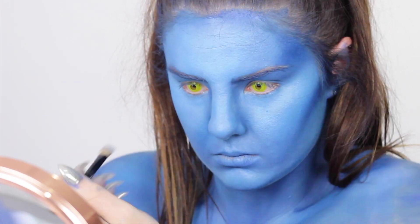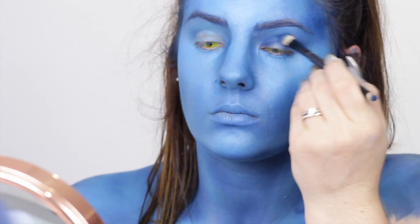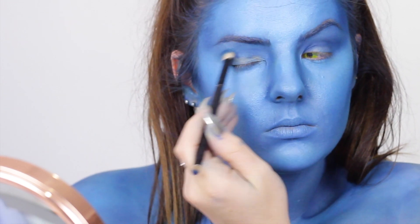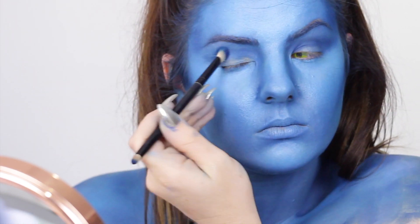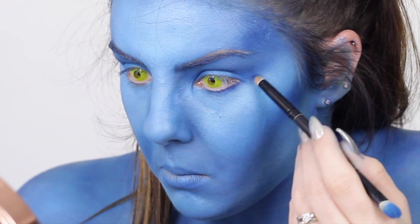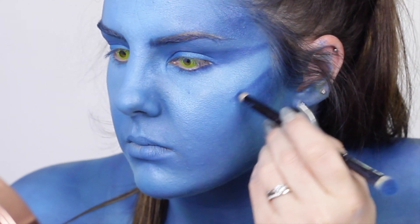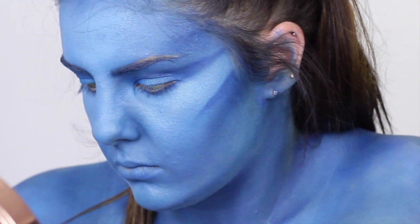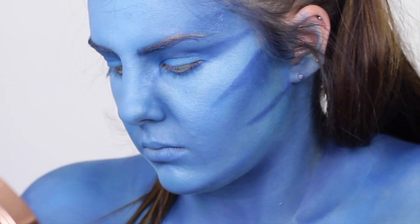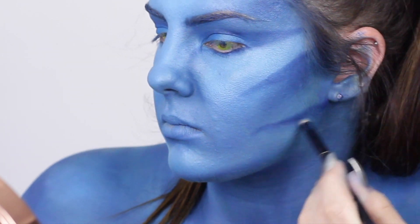For the nose contour it's the opposite to what we do for beauty makeup. For beauty makeup you'd bring the lines as close together as possible to give the illusion of a smaller nose, but here we want a wider, flatter nose, so I've done it in line with my tear ducts so it still looks realistic, then blended that out down the bridge of my nose. For the triangles or stripes on the avatar, I'm using the same dark eyeshadow I used for contouring, marking out where I want them. If they get too dark I just buff a blending brush over the top to tone them down.